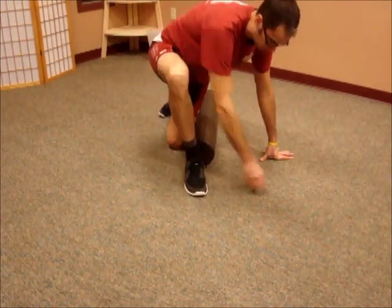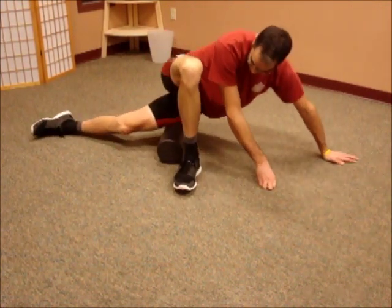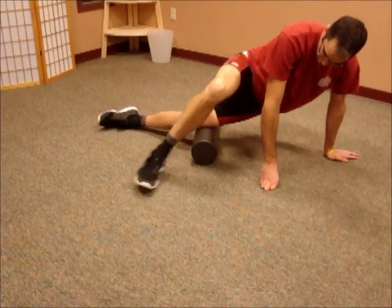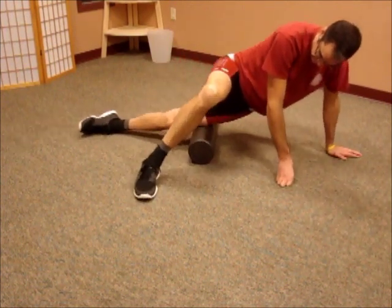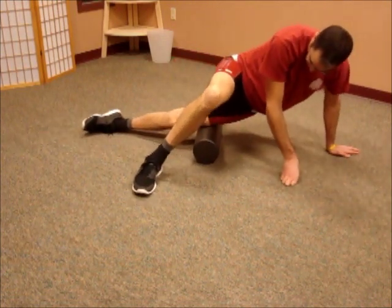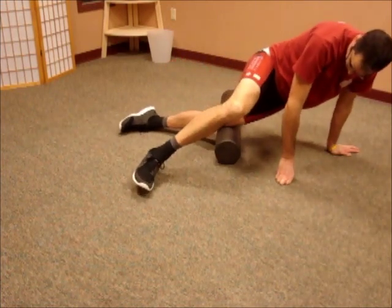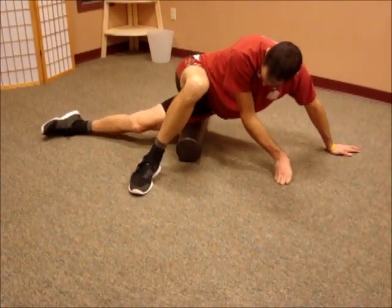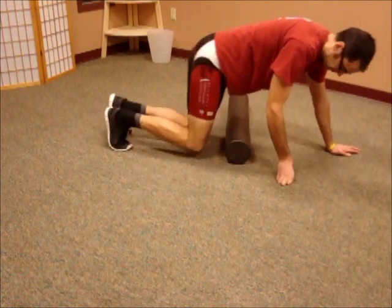Next up is a little twister move, getting into the position to use the IT band on the foam roller. I do that so I can put a little bit of my body weight on that front foot as it's resting on the ground, or I can let my body just hover right on that foam roller. You get a little choice in being able to do that, with a nice long pass from the hip all the way down to the top of the knee.